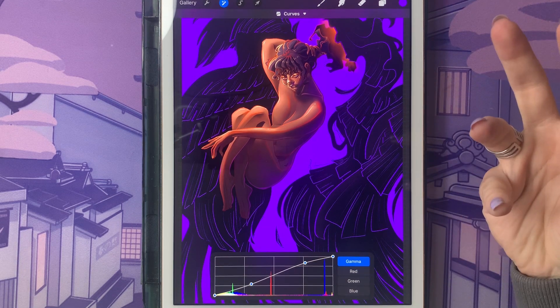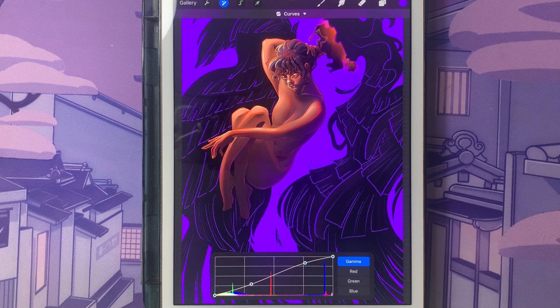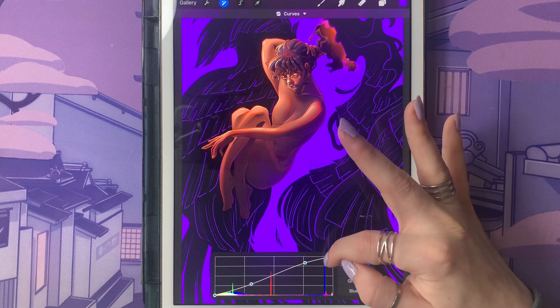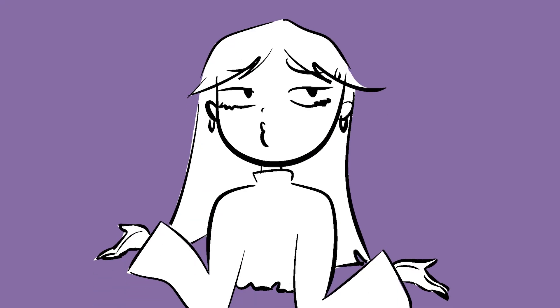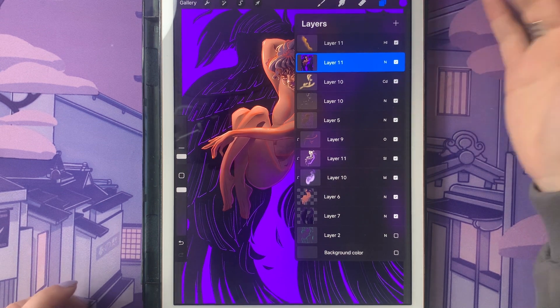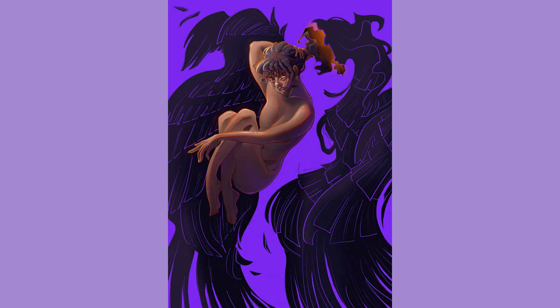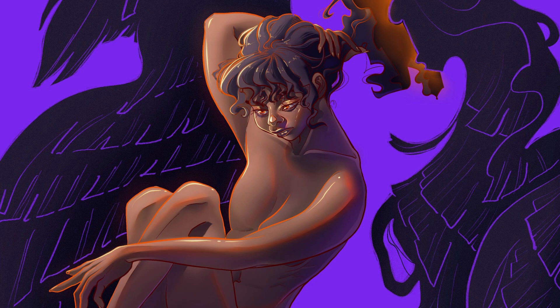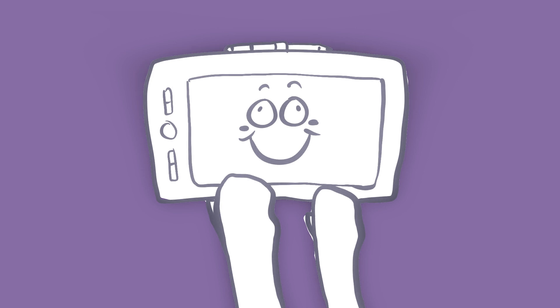I'm not a curves pro, but I generally recommend just playing around with it. Some people also take a point close to the darkest value and nudge the curve slightly, and do the same near the lightest point. You can see this applied on my layer 11 where I have the whole canvas pasted and the colors already adjusted — before and after, I just like the version after. Color corrections can fix a lot of things and make the whole piece better.